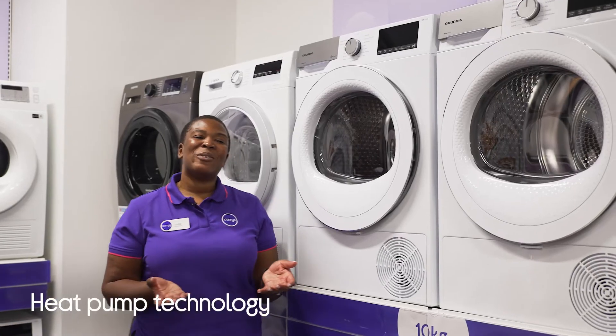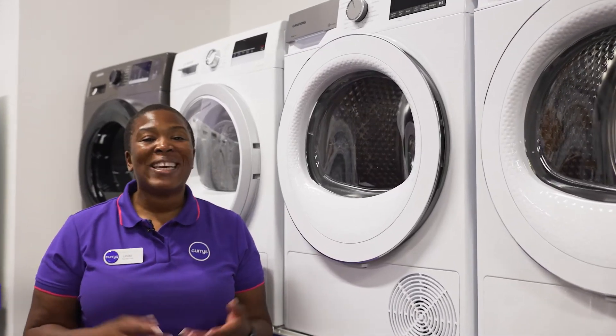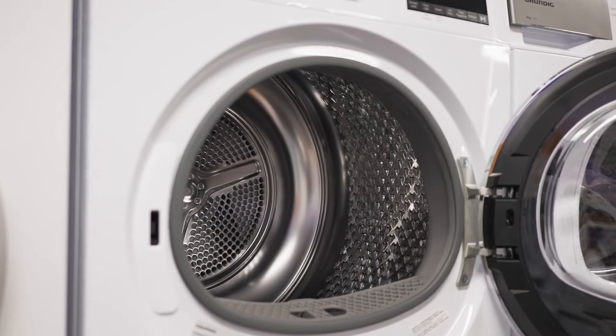It uses heat pump technology which keeps energy consumption to a minimum. Your clothes are going to be dried properly and with care. The low drying temperatures and the better drum movement is better for your clothes, it's better for your bills and it's better for the environment.